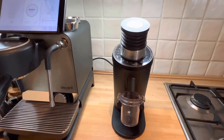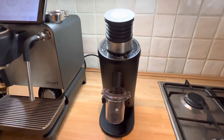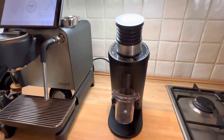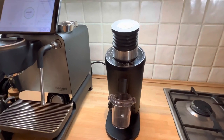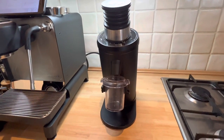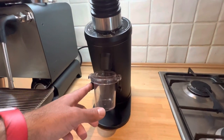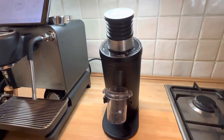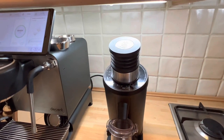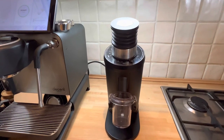The DF64's burrs are SSP multi-purpose burrs — originally it came with stock burrs. The burrs are 64 millimeters flat burrs. Engine power is about 250 watts and it goes up to 1400 RPM. I also bought a few modifications: a catching cap closer to the funnel, a grind indicator, and an anti-popcorning slow feeder inside. Newer versions of this grinder have addressed some of those issues.